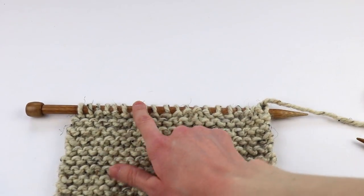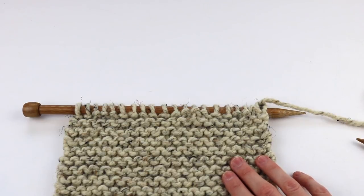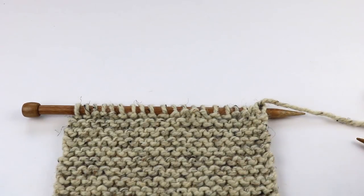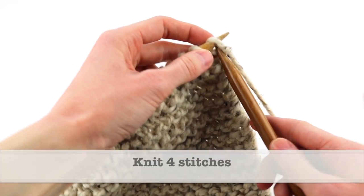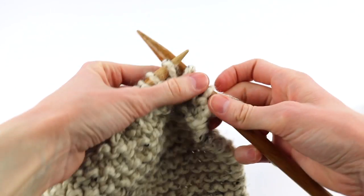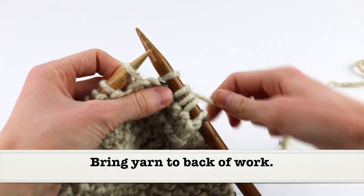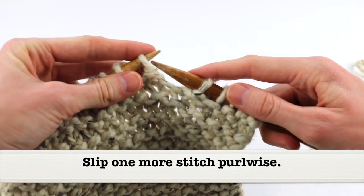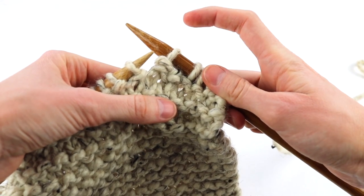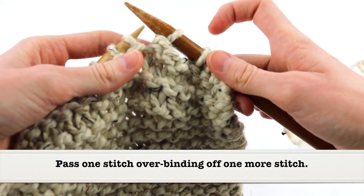If you have never done buttonholes before, don't panic — it's not as intimidating as it sounds. We'll just go slowly and take it one step at a time. To start with, we are going to knit in 4 stitches. Now I'm going to bring this yarn to the front of the work and then slip 1 stitch purlwise. Now I'm going to bring this yarn to the back of the work — that just reinforced the first part of our buttonhole. Then I'm going to slip one more stitch purlwise, and then bring this first slip stitch over top of that one to bind off one stitch. I'm going to do that one more time — slip one more stitch purlwise, bring this one over the top. Now I just bound off two stitches.